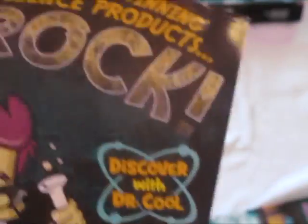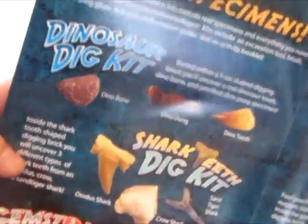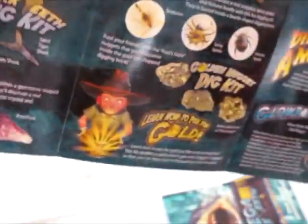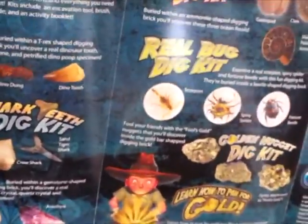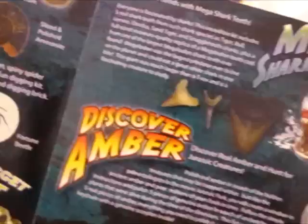This little booklet just shows you all the stuff at drcool.com. Like the dig kits — real bug dig kit, how to learn to pan for gold, amber, and glow rocks.